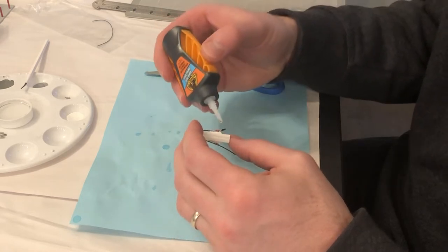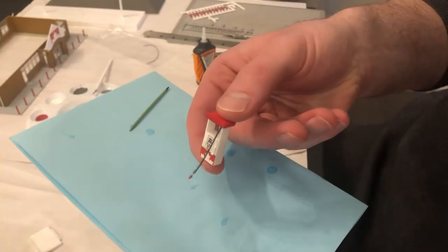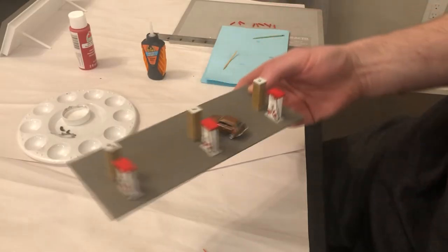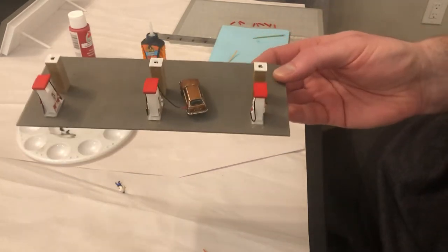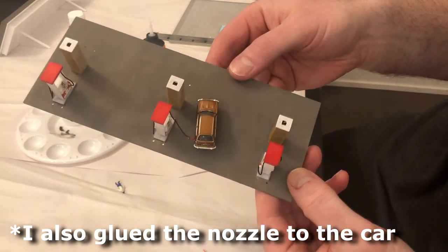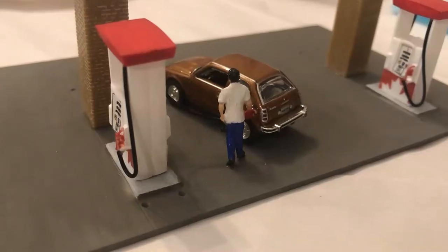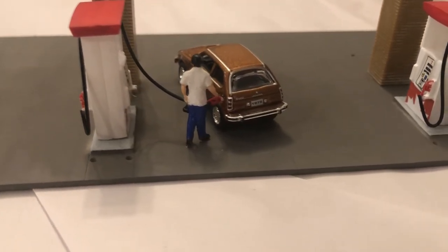Here is a completed pump with both nozzles in their holsters. This pump will be in use, so I glued the nozzle onto the end of the hose and left it blowing in the wind. Next step, I glued the pumps to the base and I also glued this car to the base so it wouldn't roll around. I only glued one wheel, just in case I have to remove this car — you know, for repairs. Then I glued this HO scale figure to the base. Let's call him Phil.